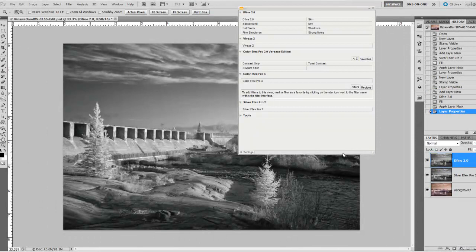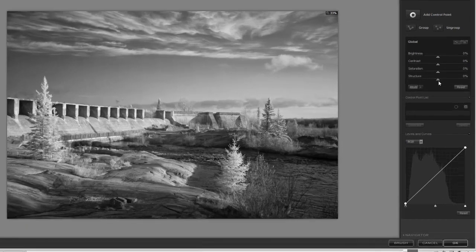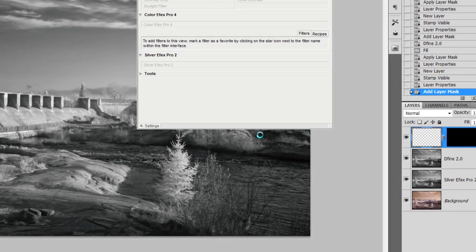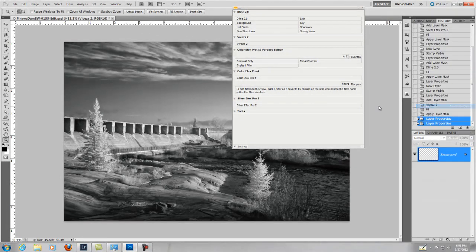The next one I run through is Revesa. It pops up and for this one I just want to pull the structure a little bit and a little bit of contrast — not much, just a little bit. I'm good with the brightness and I actually like the rest of it. Once this is done I'll flatten my image. I'm happy with all those, so I flatten the image.